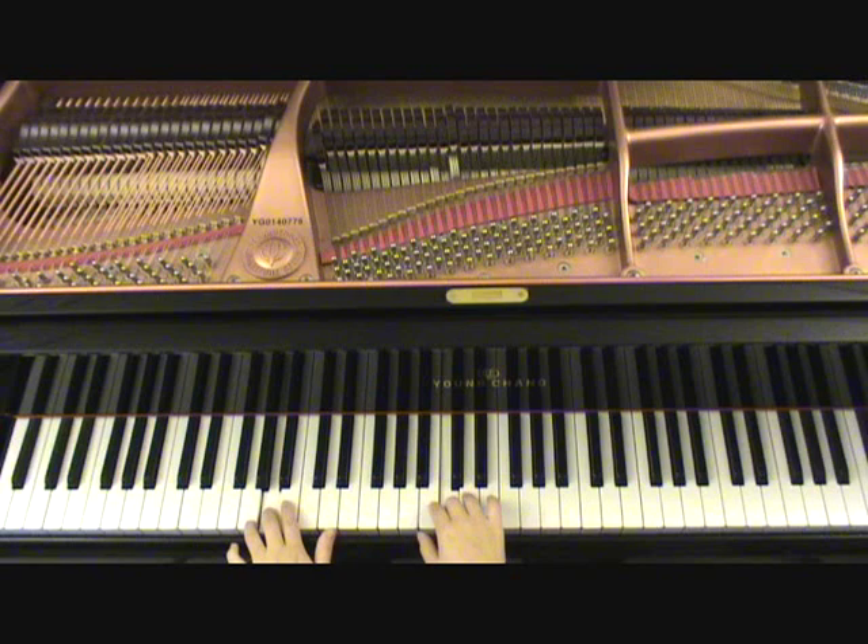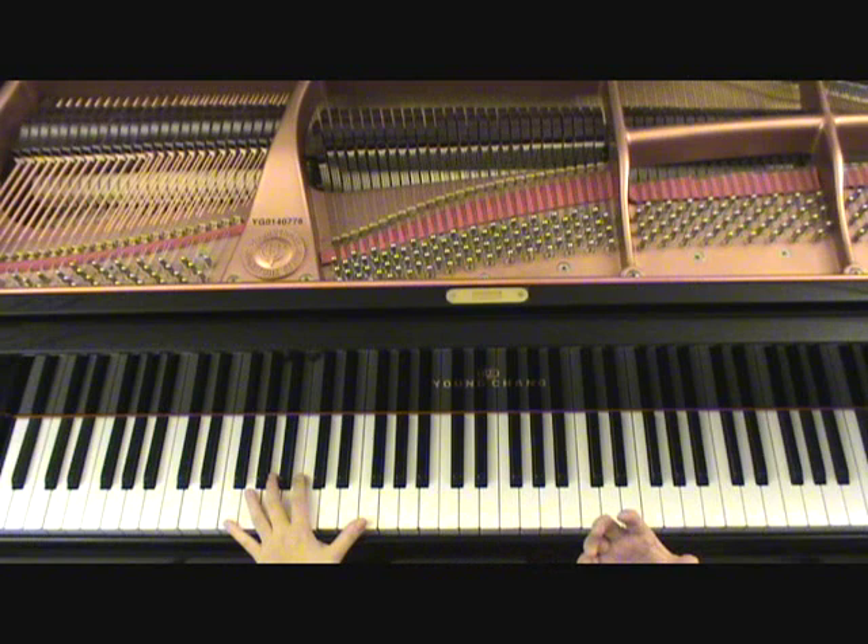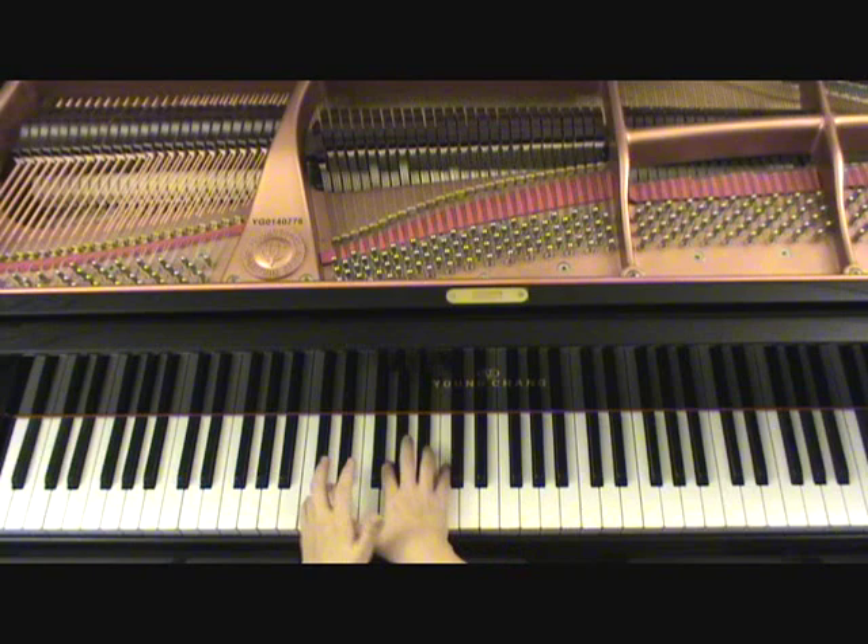The Happy Birthday song is the Happy Birthday song. You can make it bluesy, you can even make it country — just any style you want to use. It's really up to you. Let's do it in a combination of all styles.